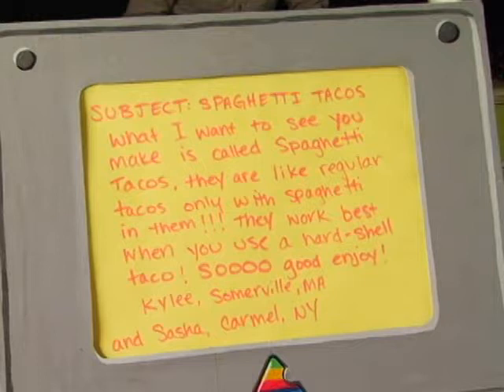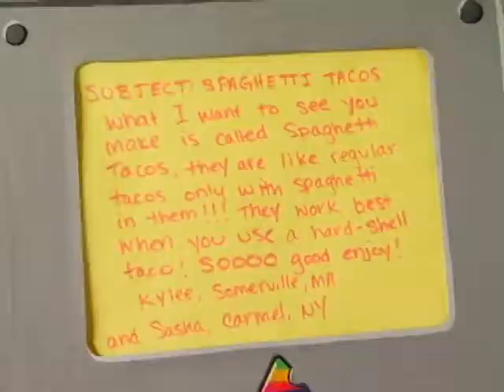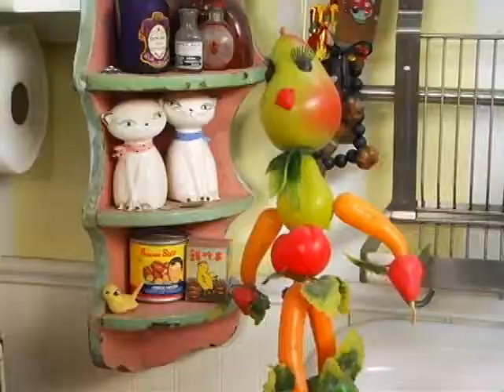We have a new email! It's from Kylie in Somerville, Massachusetts, and Sasha in Carmel, New York. What we want to see you make is called spaghetti tacos. They are like regular tacos, but with spaghetti in them. They work best when you add them to hard shell tacos. We're going to make your spaghetti tacos.